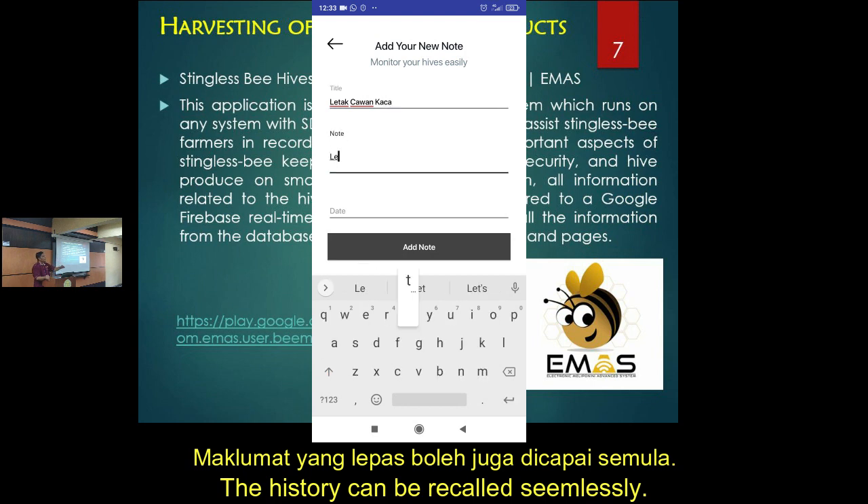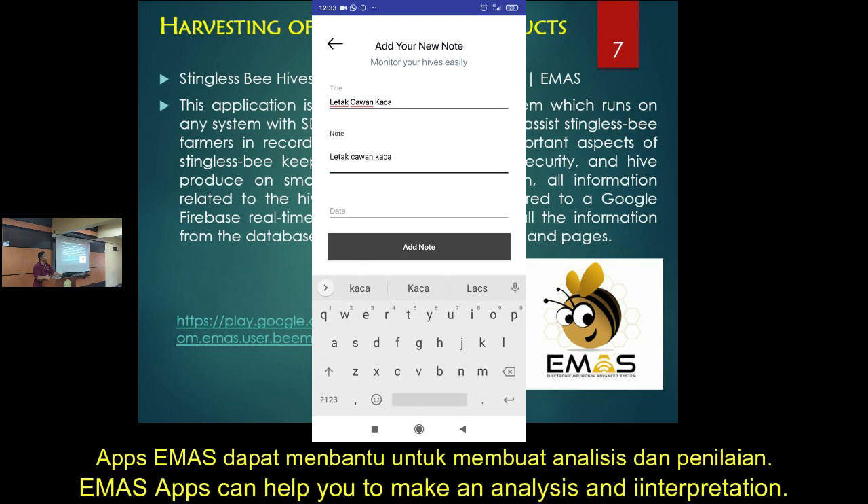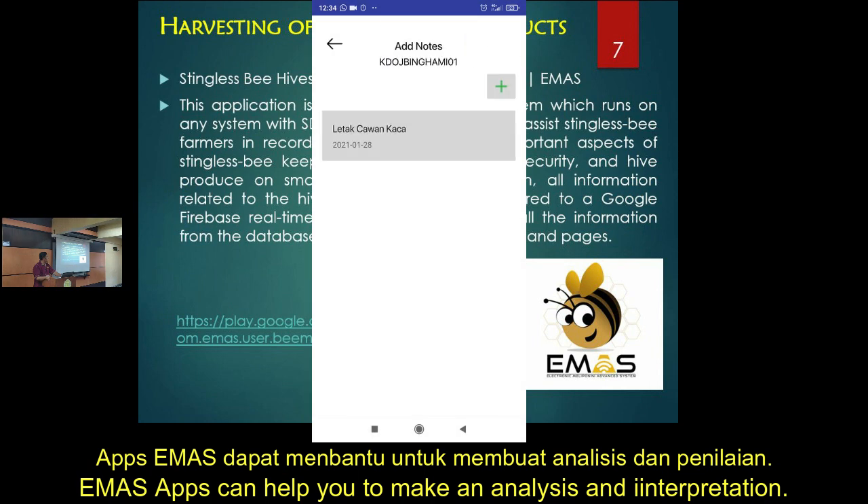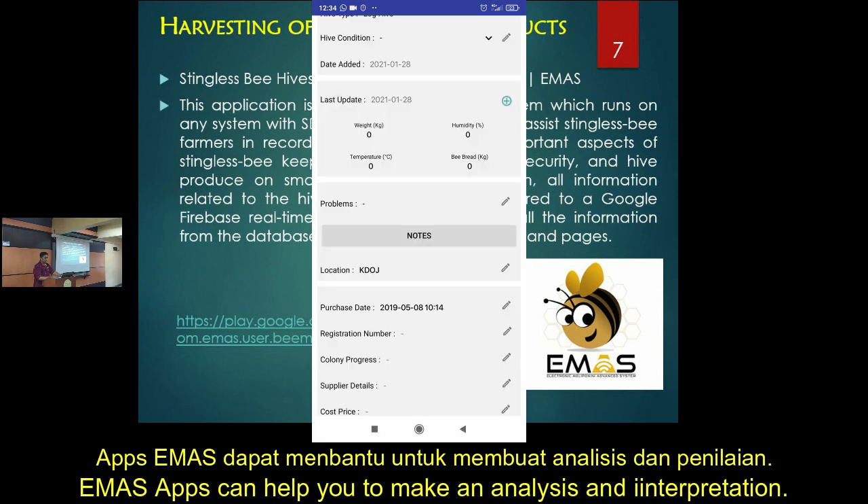Then you can monitor or recall all the history of the harvest. You can see the pattern and also make interpretations. It can basically help you — you can download it and use it.